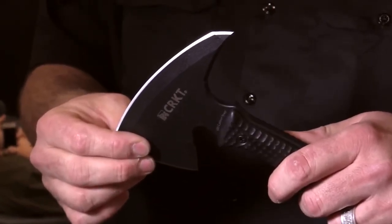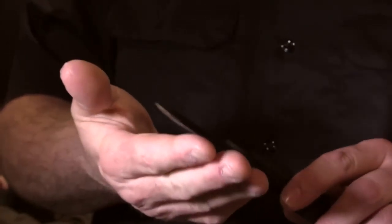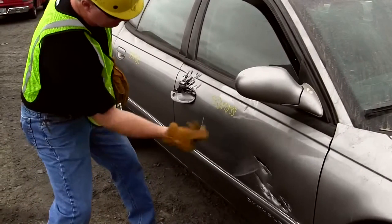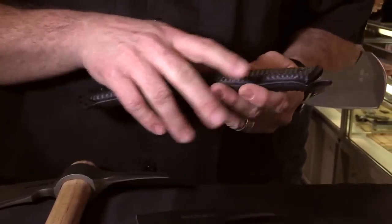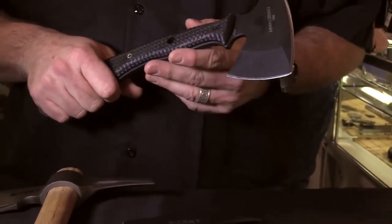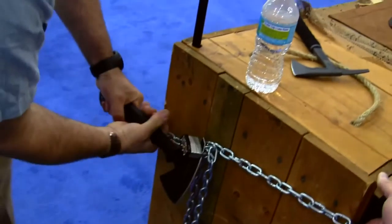The spike has a very aggressive piercing design. The top edge is sharpened just like the forward edge. It has a small compact head with center of gravity floating right around in here, which gives you good control of the tool. It allows you to chop through things like safety glass and car doors.